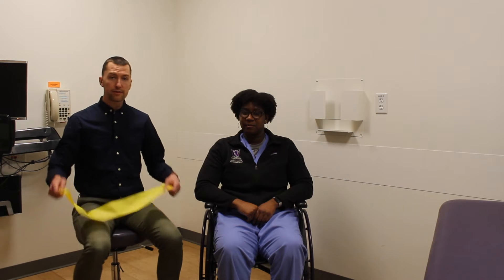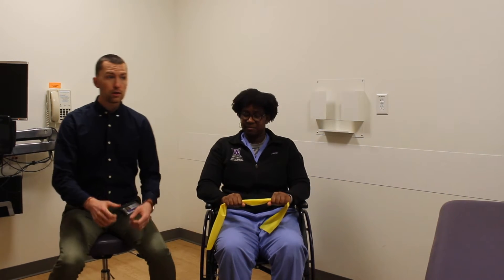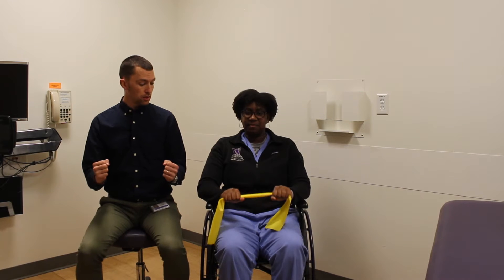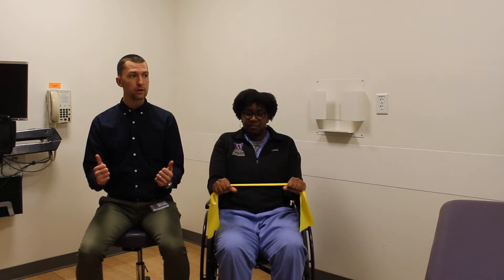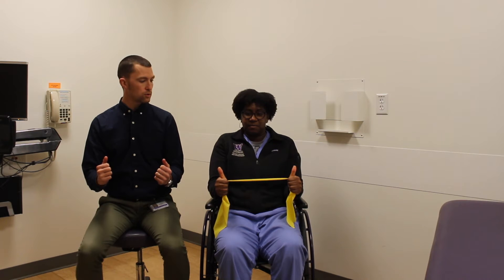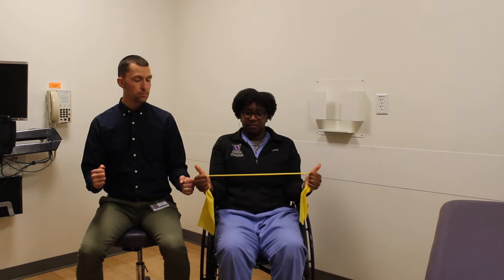We're going to show you one of my favorite exercises to help strengthen the rotator cuff and your scapular stabilizers. We're going to use a TheraBand, starting with the lightest resistance, which is yellow. Hold on to the band in both hands, about shoulder width apart. Tuck your elbows to your side, thumbs are going to go up. Shoulders go down towards the ground and just rotate out about 30 degrees.